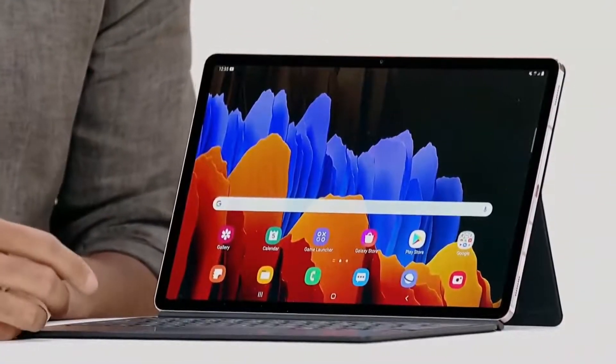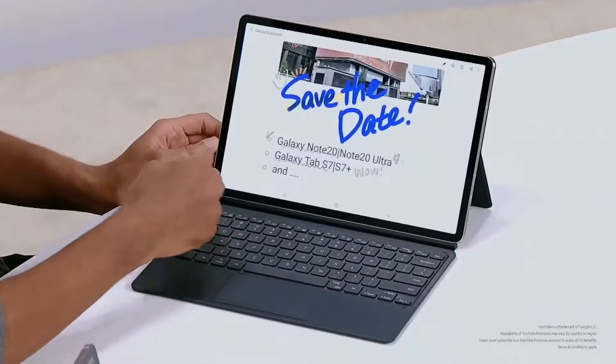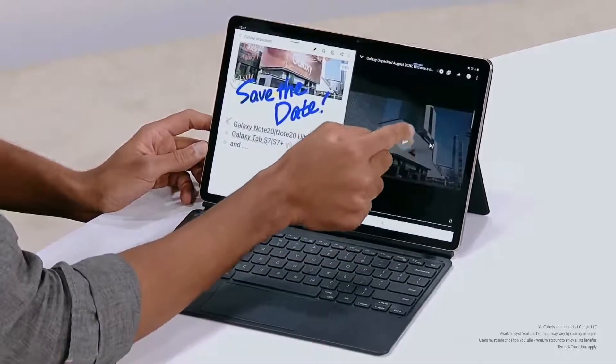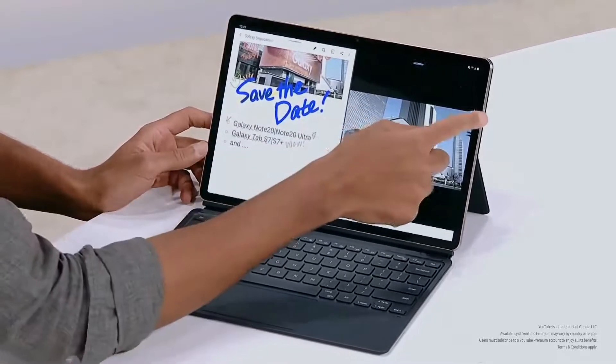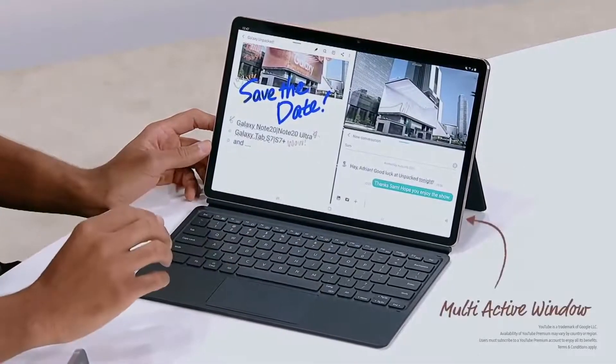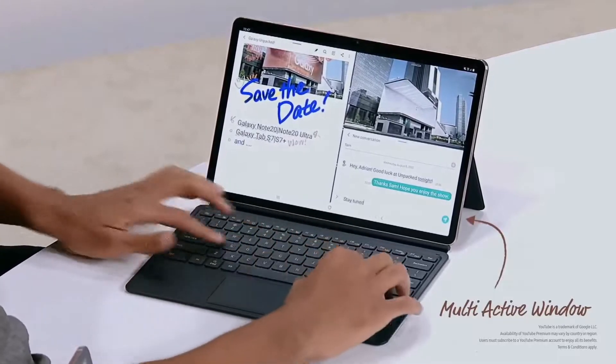Now let's see what this Tab can do. We know a lot of people are juggling work and home life these days, so being able to multitask has become essential. We've had multi-window on our tablets for years, offering a split-screen experience. And now we're letting you run up to three apps simultaneously — so while drawing or taking notes, you can watch videos on YouTube and chat with friends all at the same time. We also continue to give Galaxy users ad-free access to YouTube Premium.